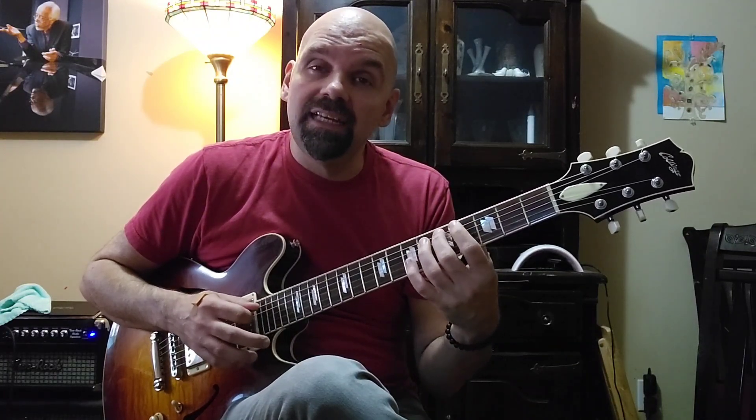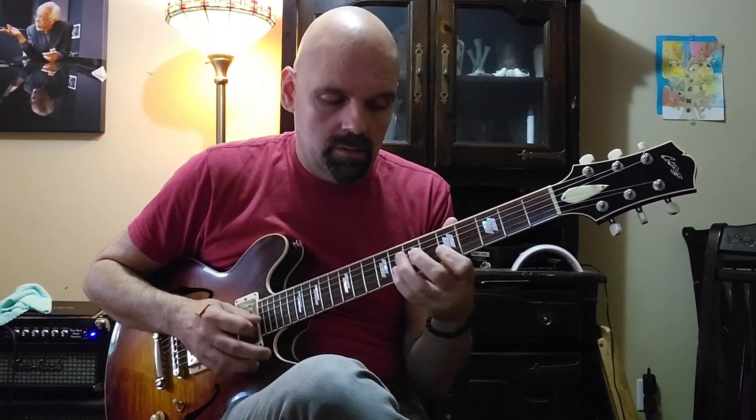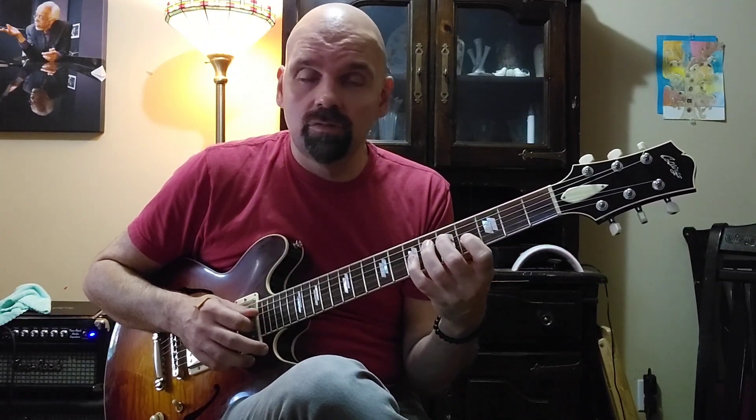Those are nice. But sometimes people play, instead of D, F sharp, A, they'll play D, go down a half step to C sharp, back up to D, and then up the rest of the triad. Those are really pretty.